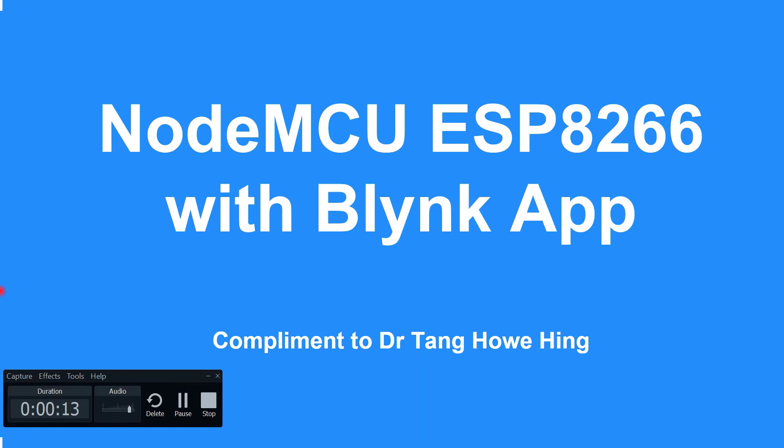Hi, welcome to my YouTube channel. Today, I'm going to share about NodeMCU ESP8266 with the Blynk app.